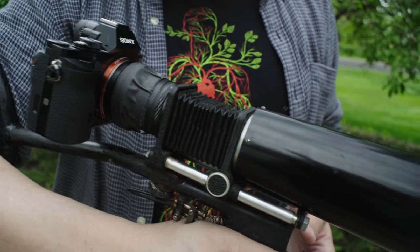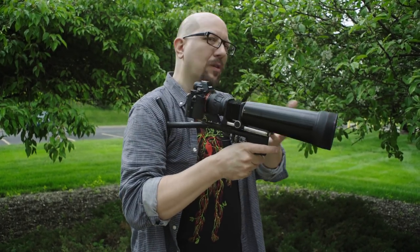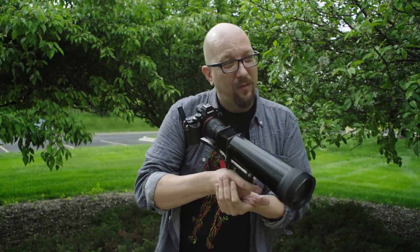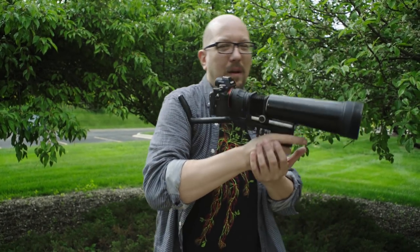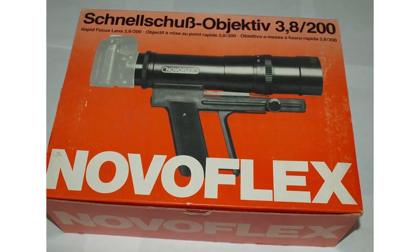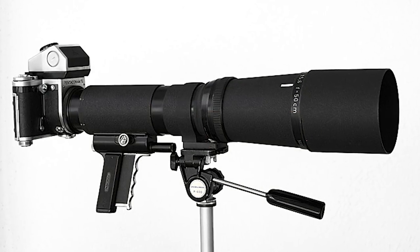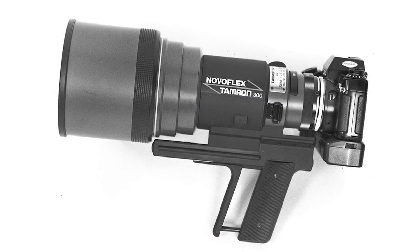It's on this rifle kind of mount, which we've seen before. Wildlife photographers would sometimes use these sorts of mounts with extremely long lenses — 500mm, 1000mm lenses — so you can be really far away from the lion and stuff, so you don't get eaten. A famous one is the NovoFlex, which actually had both shutter control on the trigger and also a squeezing control, so you could do focus and stuff.